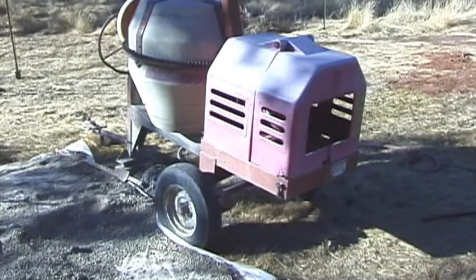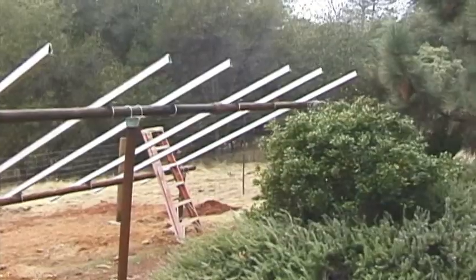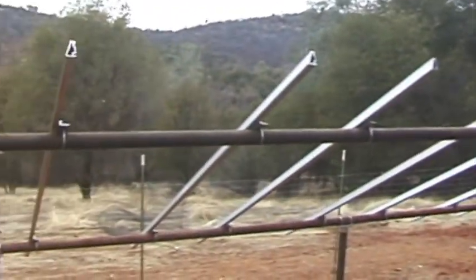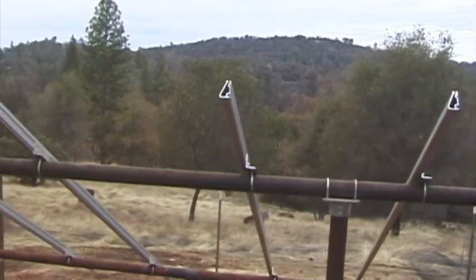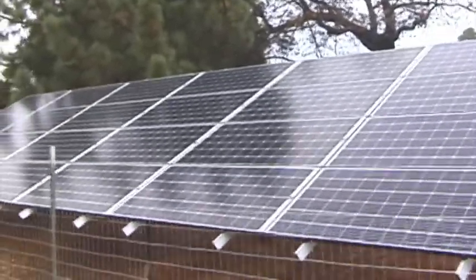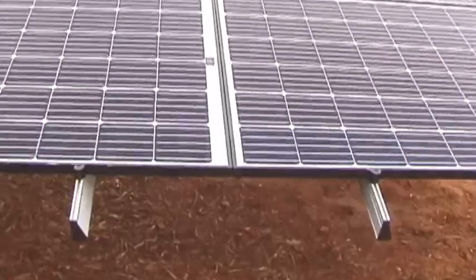I used a cement mixer instead of having a cement truck come in, just because it saved me some money, pouring two yards. Here are the railings that hold the actual solar panels in place — you have to figure out the spacing for your panels as they vary, so you can get all your bolt fasteners lined up, even and straight.